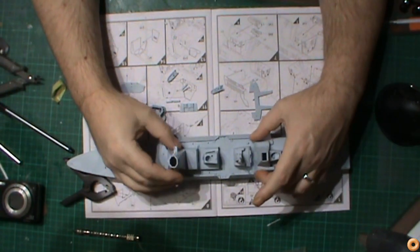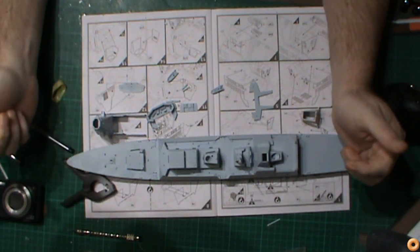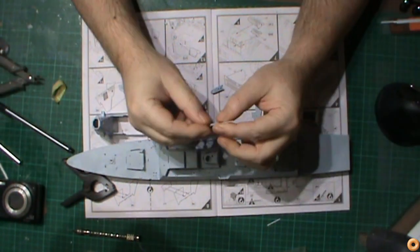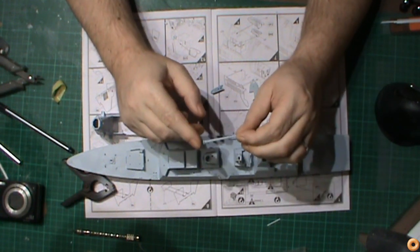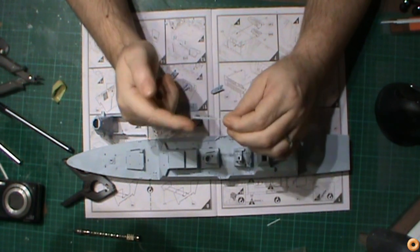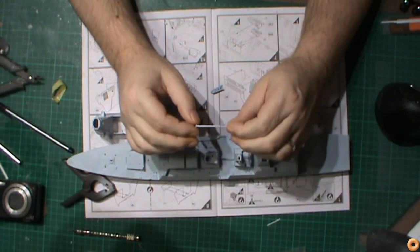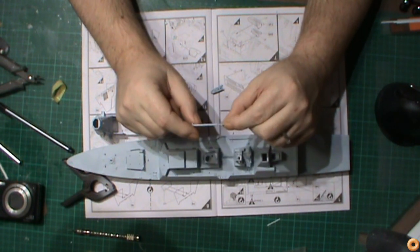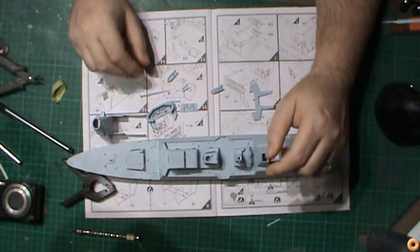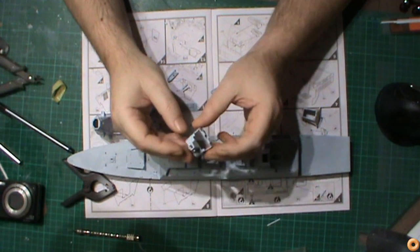This upright part here is some type of mast. I've had to remove all of the detail from this section — you've got discs on there and little antennas as well — I've had to remove all of those details because it's all going to be replaced by photo etch. The discs on there were four or five times thicker than what they really should be. And we've also got that superstructure as well — this is done, it just needs a little bit of filler and that's good to go.